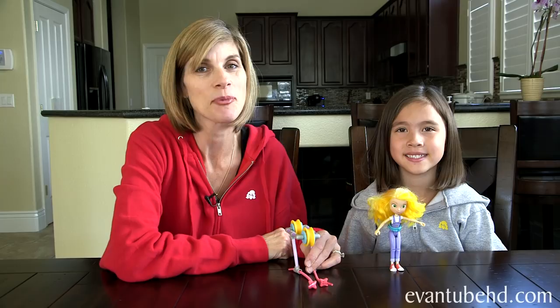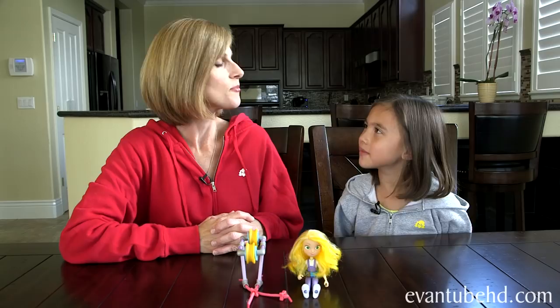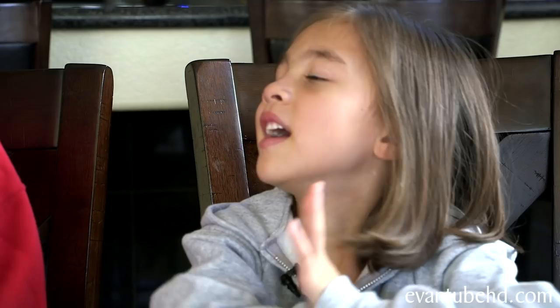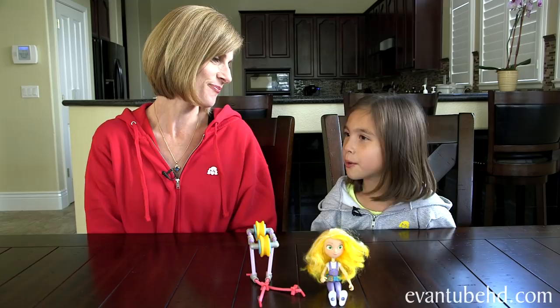That was a look at the GoldieBlox zipline action figure. It was a lot of fun and we learned a lot of really cool engineering concepts. Do you know what an engineer does? I think an engineer creates designs and builds things. Why do you think it's important for girls to want to be engineers? Maybe girls might have better ideas than boys. What did you think about the new GoldieBlox video? It was awesome. I like how Goldie broke the TV and let all the girls out.